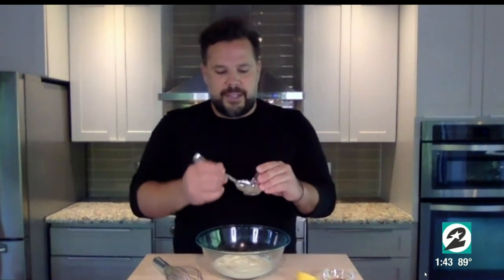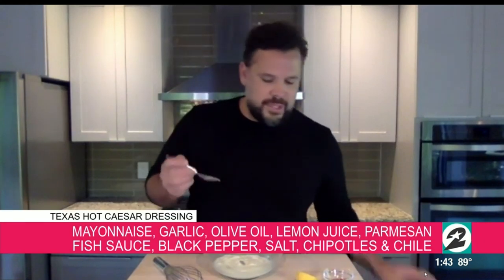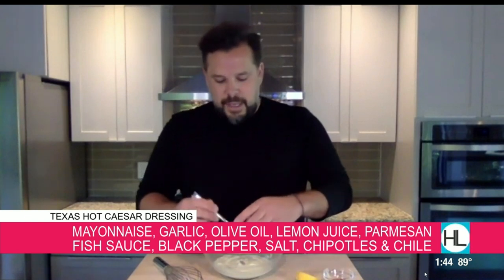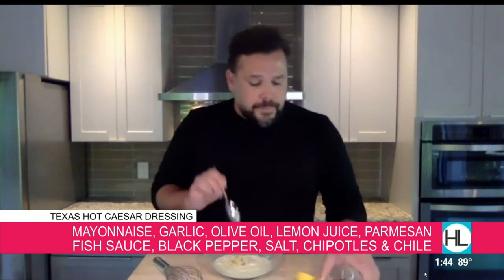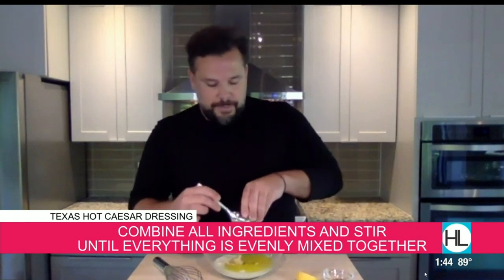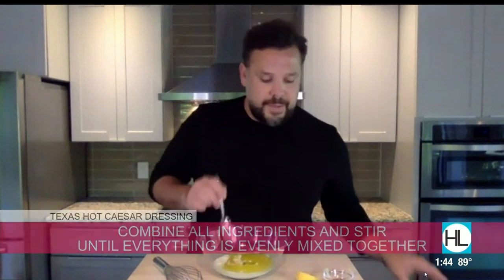I'm going to teach you how to make the dressing — a very simple dressing. You start with about a cup of mayo. You got to stay classic, so a classic Caesar of course has anchovies. We use anchovy paste — very strong, very potent, so just a little bit. Obviously you've got to have garlic; we use a garlic paste, but you can use fresh garlic as well. And then olive oil — you need some extra virgin olive oil. We do about two tablespoons of that.